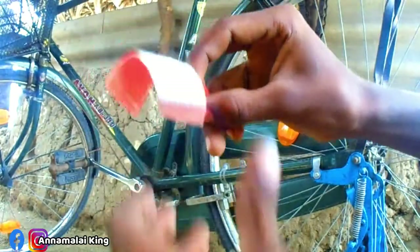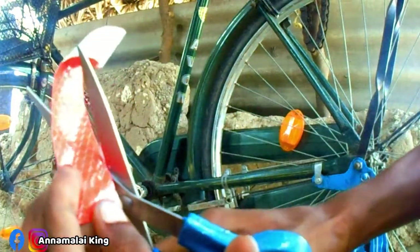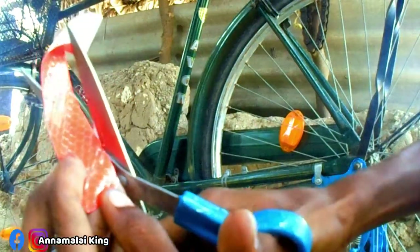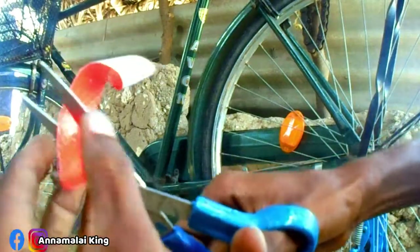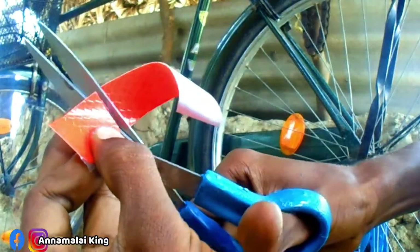Here comes a red color paper and a white color paper. I will make the video in the YouTube logo. Then I will make the sticker on the side. I will cut the logo on the side.